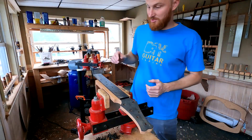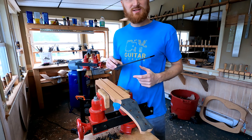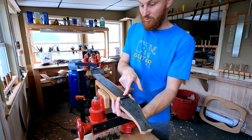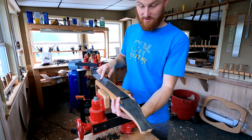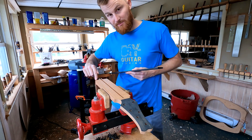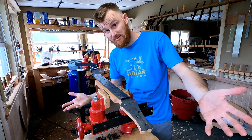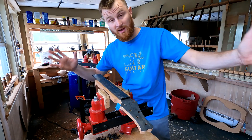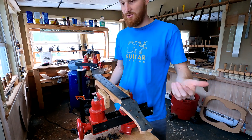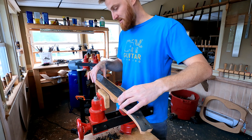Getting back to guitar number 87 — working on the neck. Like you saw in the last video, we did the mortise and tenon and got that joint squared away. Now we need to install the fretboard. I'm going to align the fretboard on the center line and make sure that the 13th fret lines up with our neck-to-body joint, because this is a 13-frets-to-the-body guitar — not 12 or 14. It's very unusual but there is precedent for it.